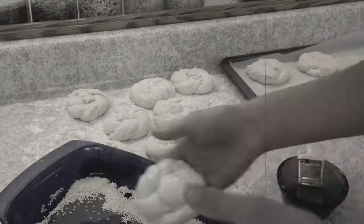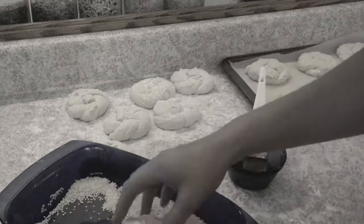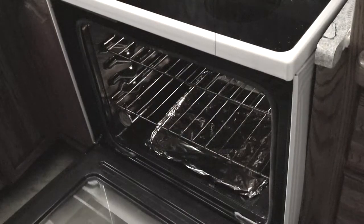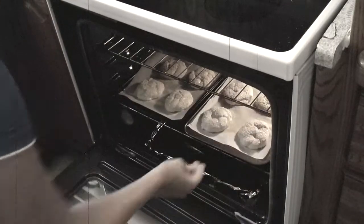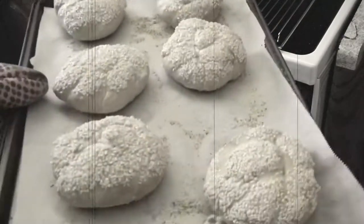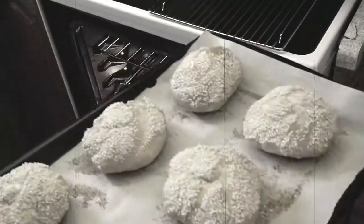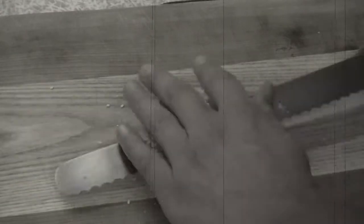This probably goes without saying, but if you stamp your Kaiser rolls, turn them right side up before finishing them. Allow the rolls to proof one last time to an 80% proof. While you wait, preheat the oven to 425 degrees Fahrenheit or 220 degrees Celsius, then bake them for 15 to 20 minutes or until golden.